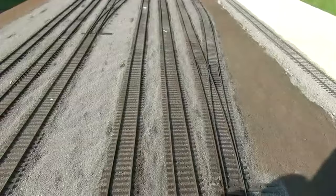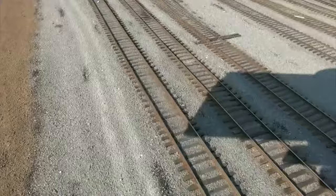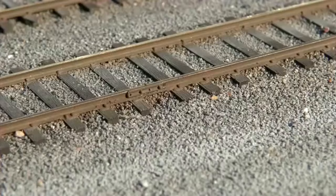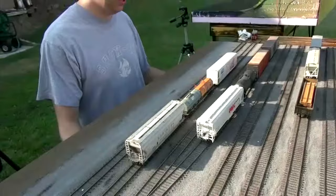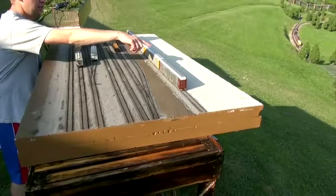What kind of track did you use? Microengineering Code 70. These three tracks had the ties re-spaced a little bit wider for yard track, and the sides were weathered with multiple rust colors. Joint bars — angle bars, whatever you want to call them — were added to the side. The ballast is Highball Products, I believe it's dark gray, and everything's been sealed with Woodland Scenic cement. Prior to that, it was painted with latex paint to seal the whole thing.